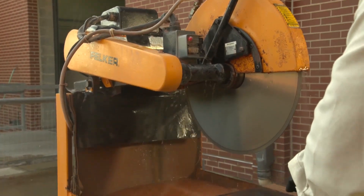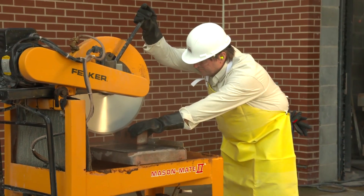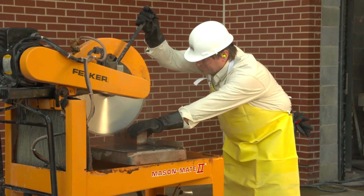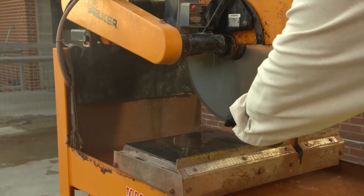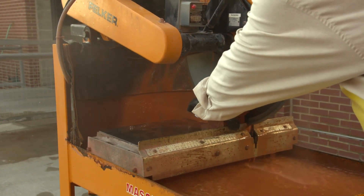Employers who fully and properly implement the dust control method specified by OSHA in Table 1 are not required to measure the saw operator's exposure to respirable crystalline silica or the exposure of other workers assisting with the task.